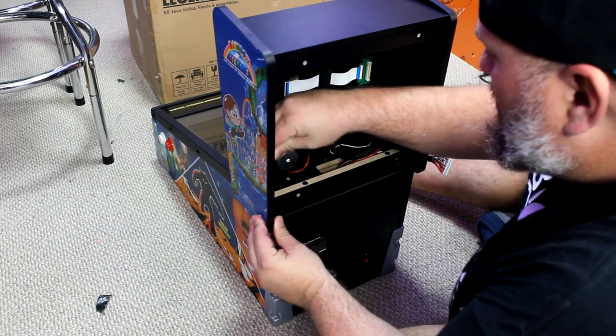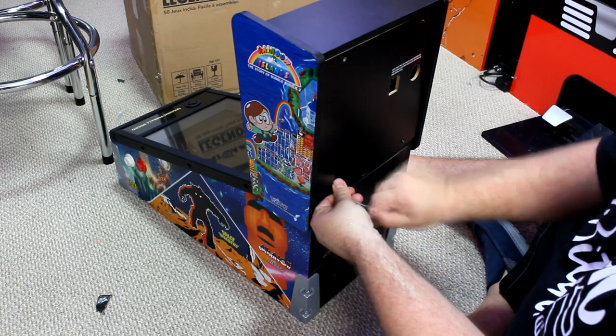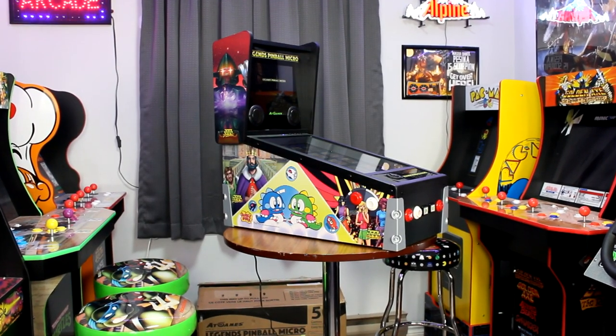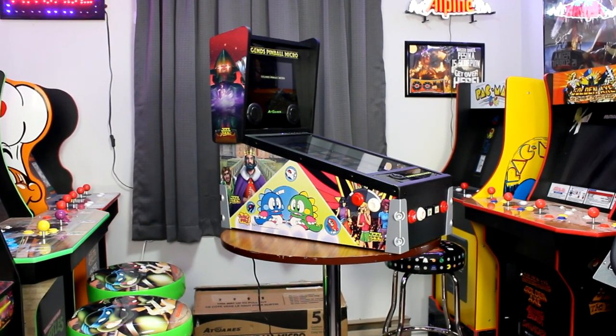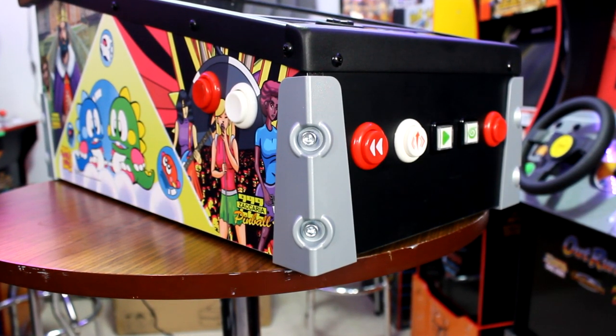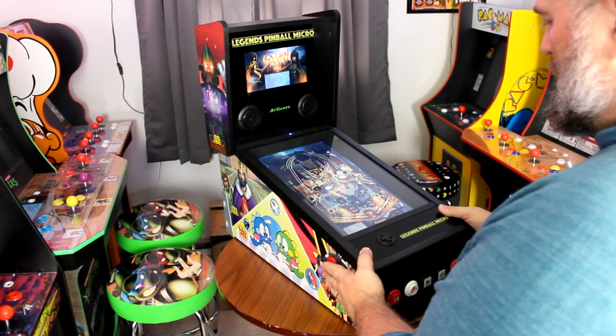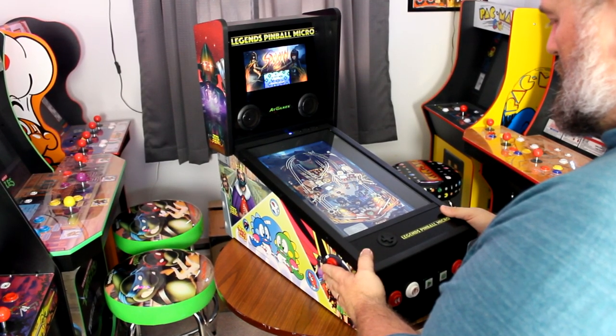I was done assembling in less than 10 minutes, and I was dealing with COVID at the time, so a reasonable person could have done it much sooner. Here it is, fully assembled and sitting on a bar table in my arcade. While I did say it's fully assembled, that is only half true — you can see it is set up to have legs attached that you would have to purchase separately. For now, I intend to use it as a tabletop unit.